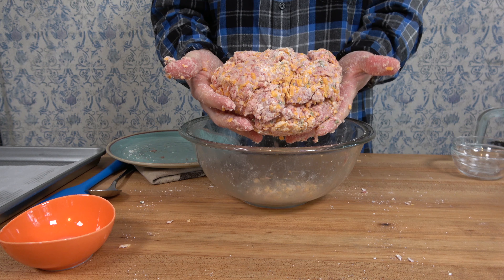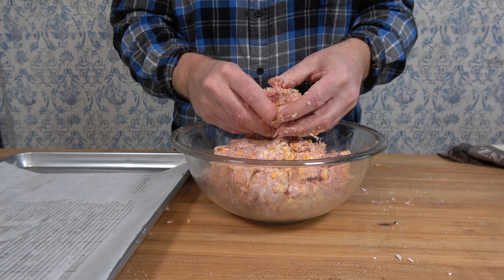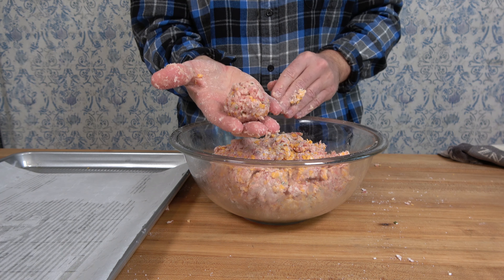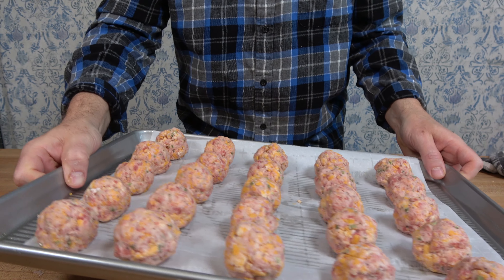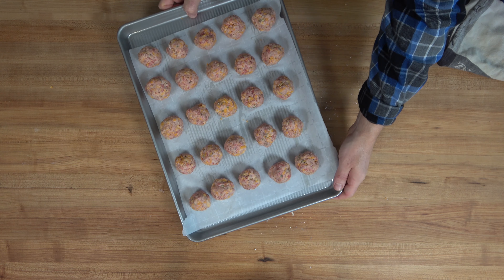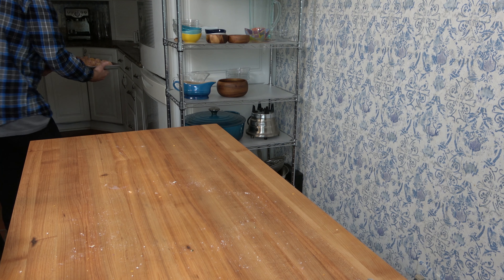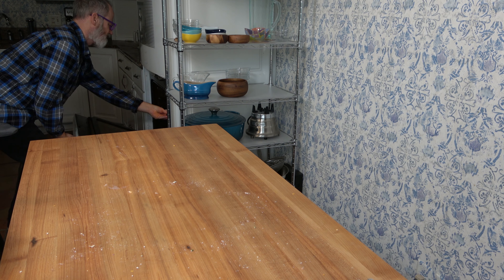Pretty easy — not much to it. Now it's time to make those sausage balls. Break out a baking tray, put a little parchment paper on it, and use those hands to roll out the balls. If you don't want to use your hands, an ice cream scoop will work well. This recipe will make about 25 golf ball-size sausage balls. Put them in the oven at 350 degrees Fahrenheit (about 177 Celsius) for about 30 minutes or until cooked all the way through.